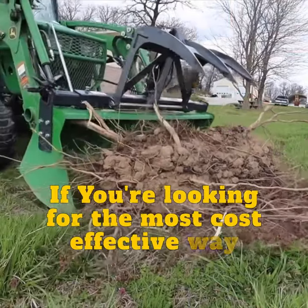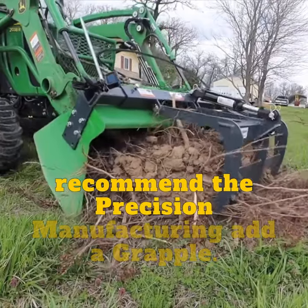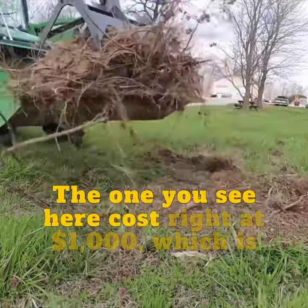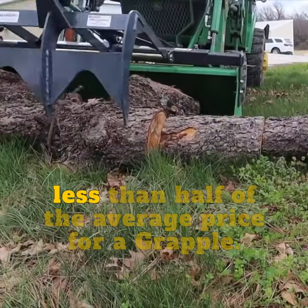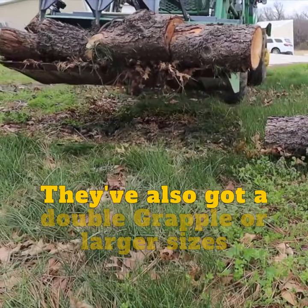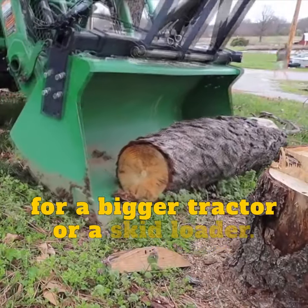If you're looking for the most cost-effective way to add a grapple to your tractor, I recommend the Precision Manufacturing Add-A-Grapple. The one you see here costs right at $1,000, which is less than half of the average price for a grapple. They've also got a double grapple or larger sizes for a bigger tractor or a skid loader.